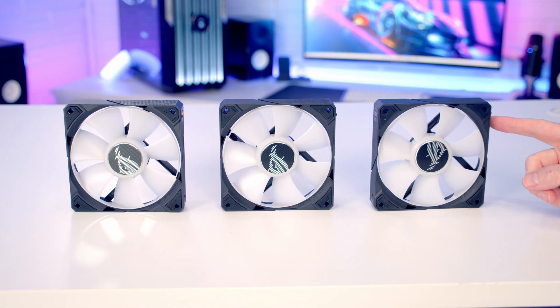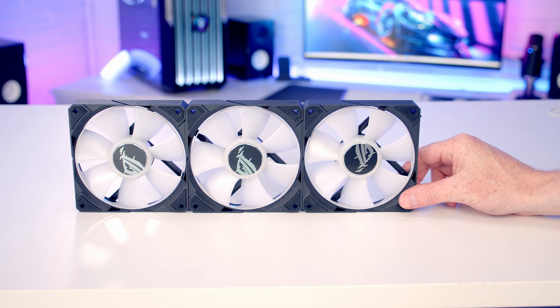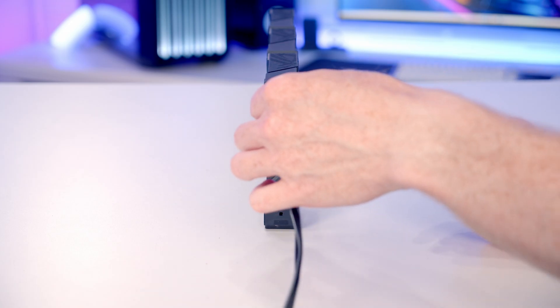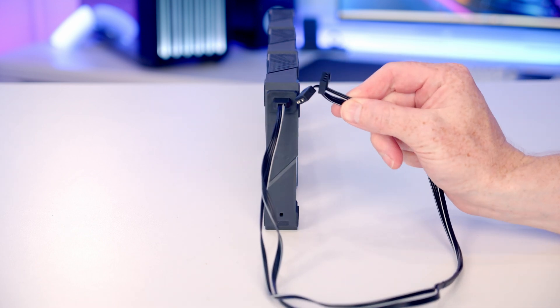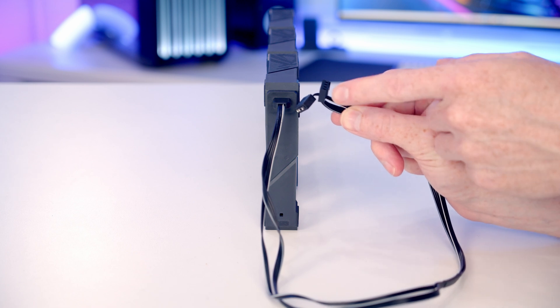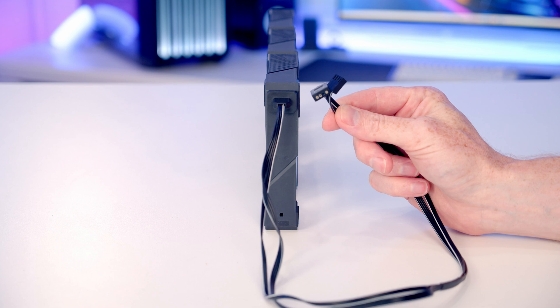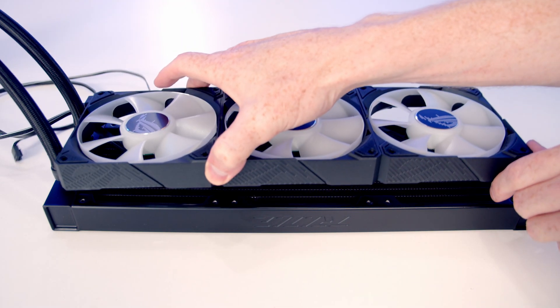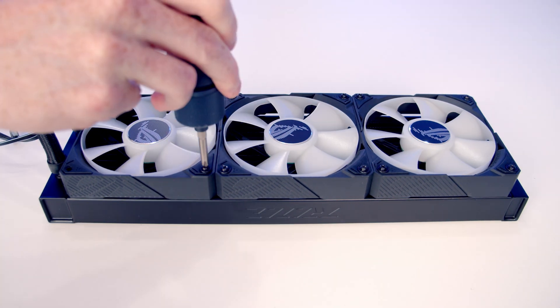For the AIO, first join the fans together — they are magnetically attached, so just bring them together. The fan cables also connect magnetically. From the fan cable ends there's a 4-pin PWM cable for the CPU fan header and a 3-pin 5V RGB cable for an RGB header on the motherboard. Set the fans onto the radiator and secure using the long radiator screws.